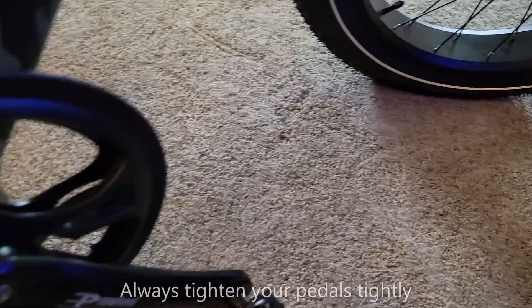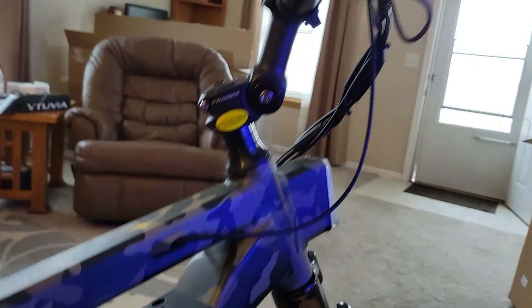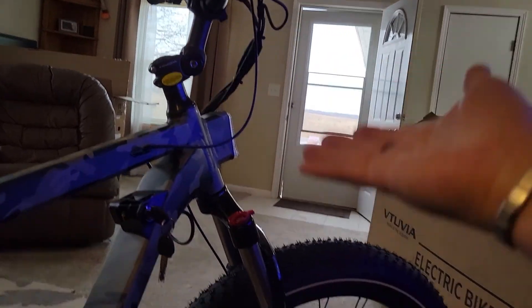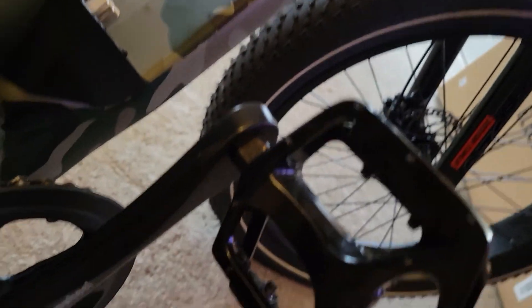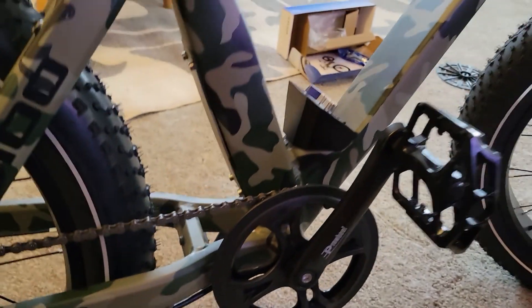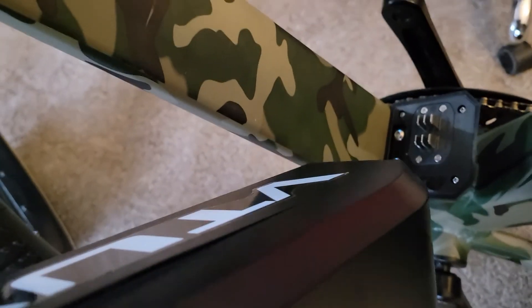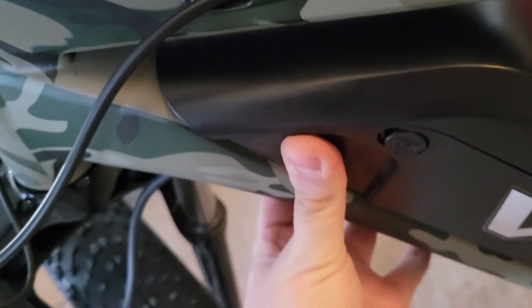One thing I want to point out: when you're doing a lot of the installing — like when you're doing handlebars — you don't have to tighten it all the way because you're going to adjust it later once you actually get the bike level with the tire. But with the pedals, you can always tighten it as tight as you can; you don't want them coming off when you're pedaling. So always put your pressure on. The battery goes on to the side — you just get it on that little lip right there and press it on.